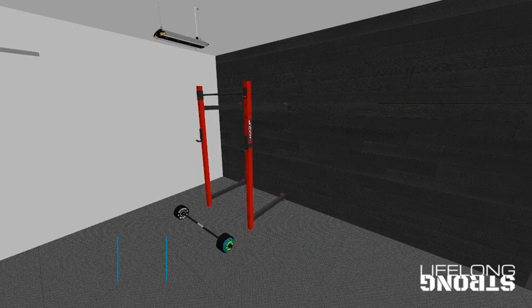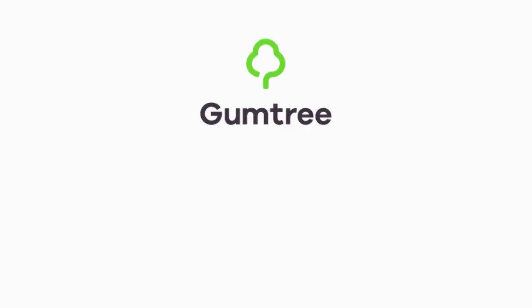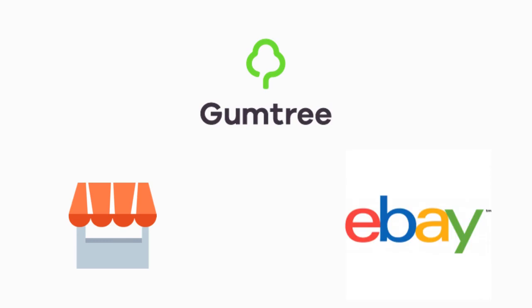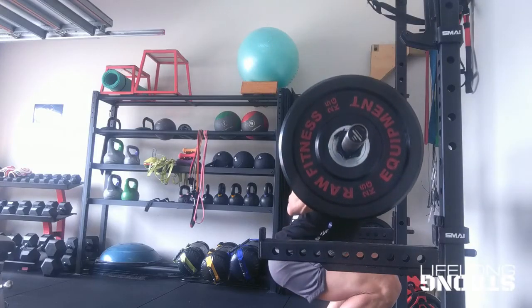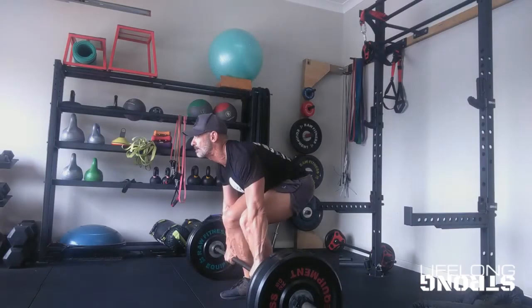The last piece we need is a bench. I suggest choosing an adjustable bench to allow incline and decline variations of the bench press and dumbbell fly, as well as back support for seated shoulder presses. A good adjustable bench starts at about three hundred and fifty dollars. It's possible to save considerably by buying used equipment from Gumtree, Facebook Marketplace, or eBay — just make sure what you buy has been well maintained.